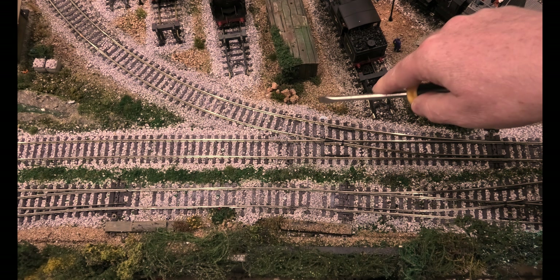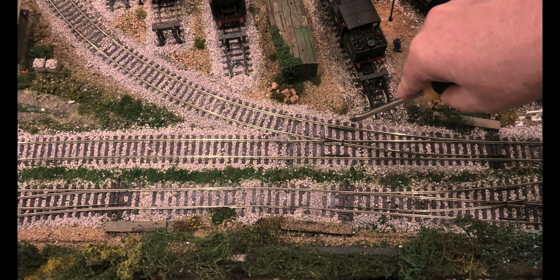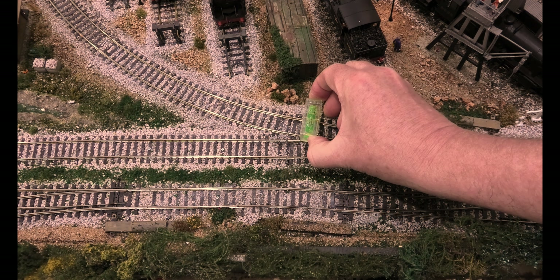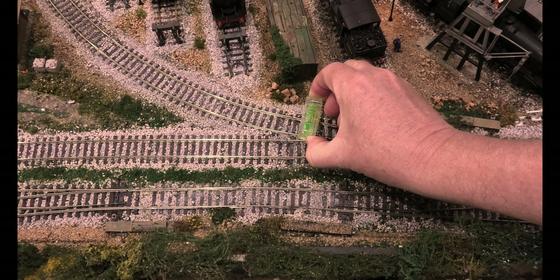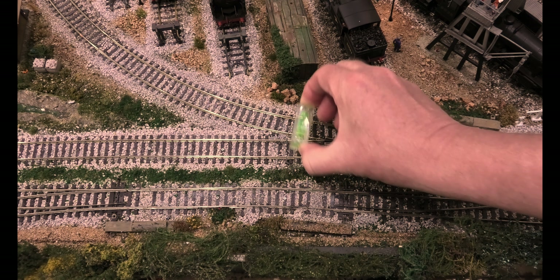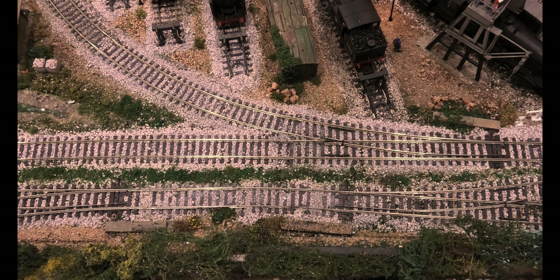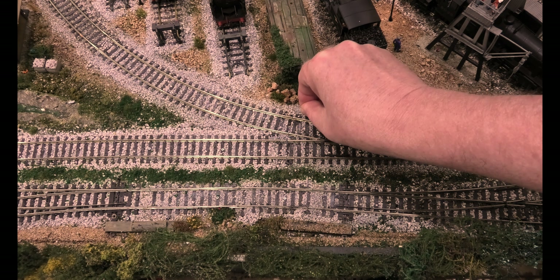So what you basically do is just let it soak in for a bit. I'm not going to undo the screws of the track because the track is okay — I don't really want to move that. But that point is absolutely awful where it is.